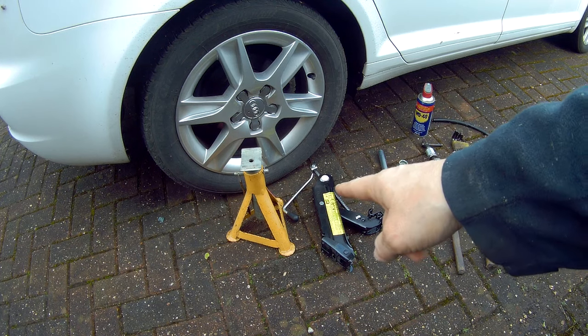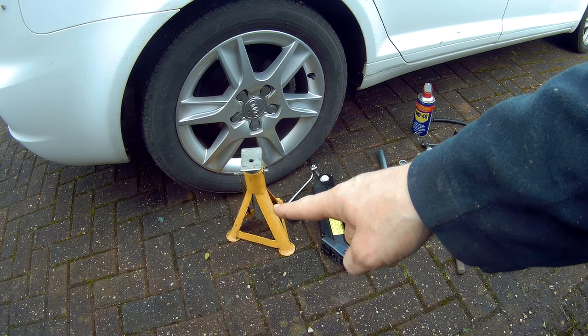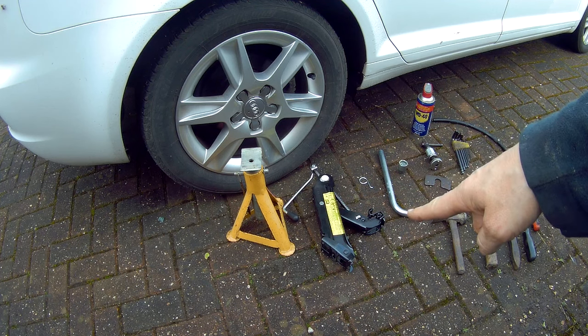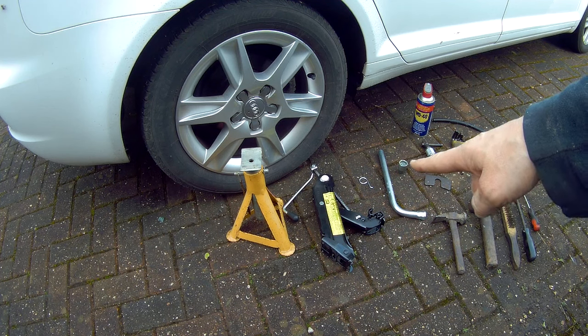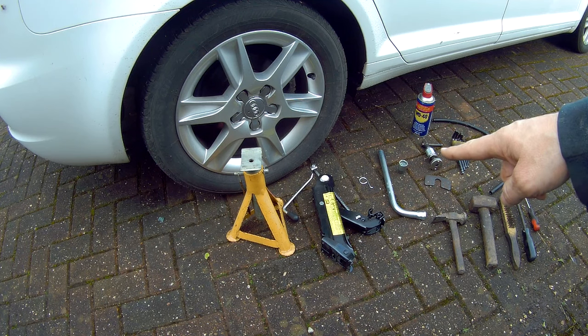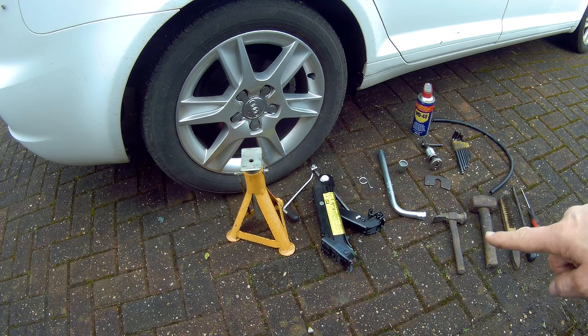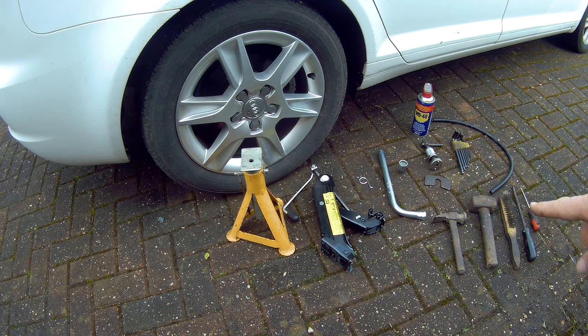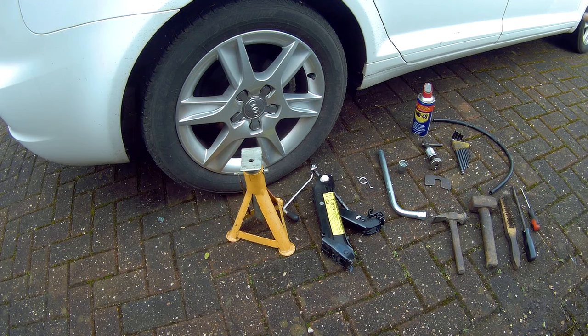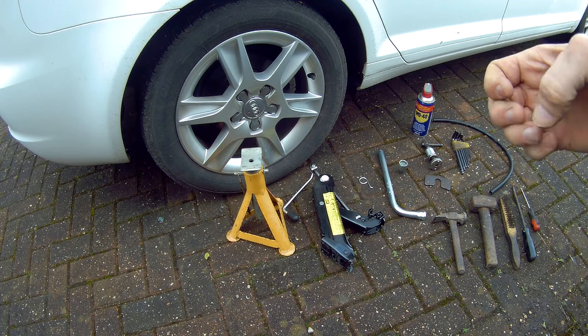What you need is a jack to lift the car up and then you have to prop it on some axle stands. You've got the wrench to unfasten wheel nuts and a security wheel nut. You've got some WD-40, a rear brake winding tool to wind back the piston, a couple of hammers to knock off the disc if it's stiff, old screwdrivers, and a pipe so you can take some brake fluid out of the reservoir when you squeeze the piston back.